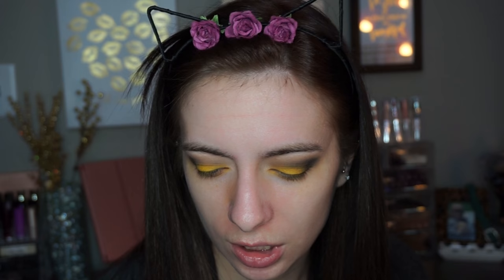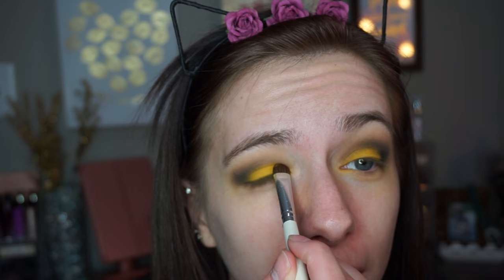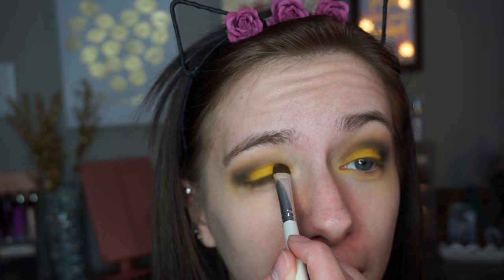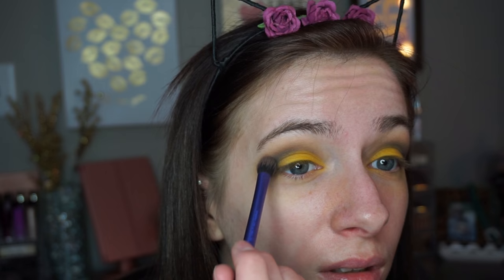Now just going back into that transition shade and blending out those edges again. I'm going to go back into the yellow shade and re-intensify the lid a little bit, because some of it got blended away when we put the black and transition shade back on. Then I'll put the transition shade where the two colors meet — it's not going to make a huge difference but it'll blend them together more. Then I'll go back into the black and intensify it a bit more.